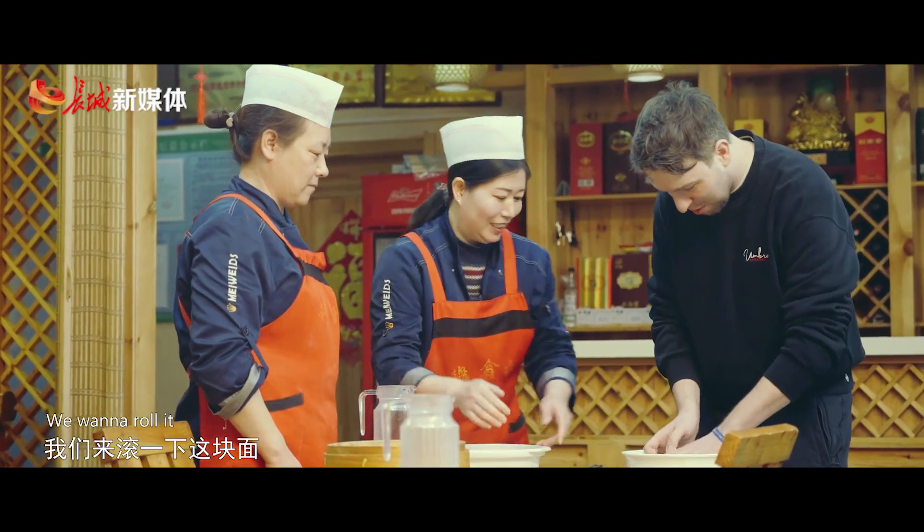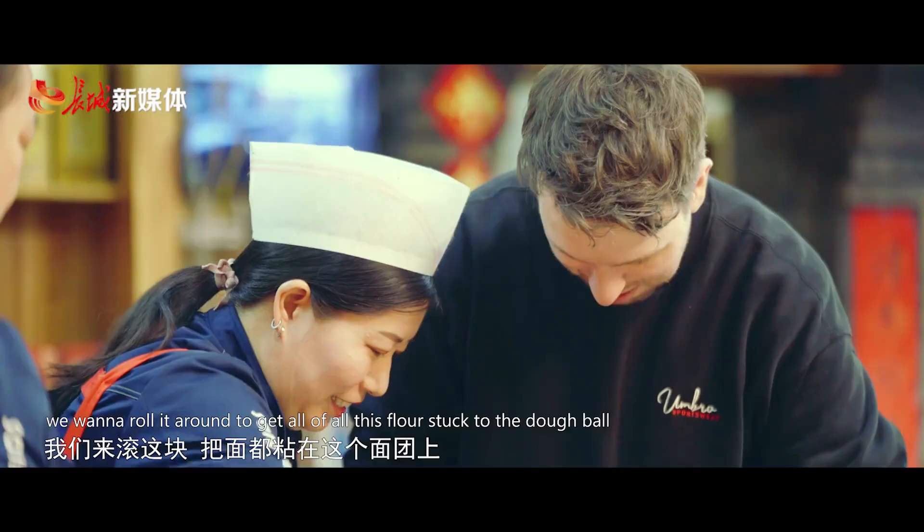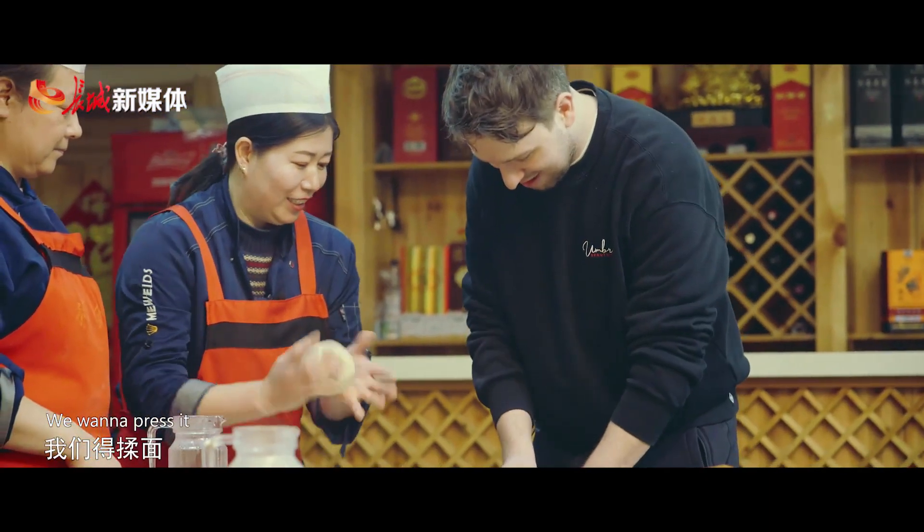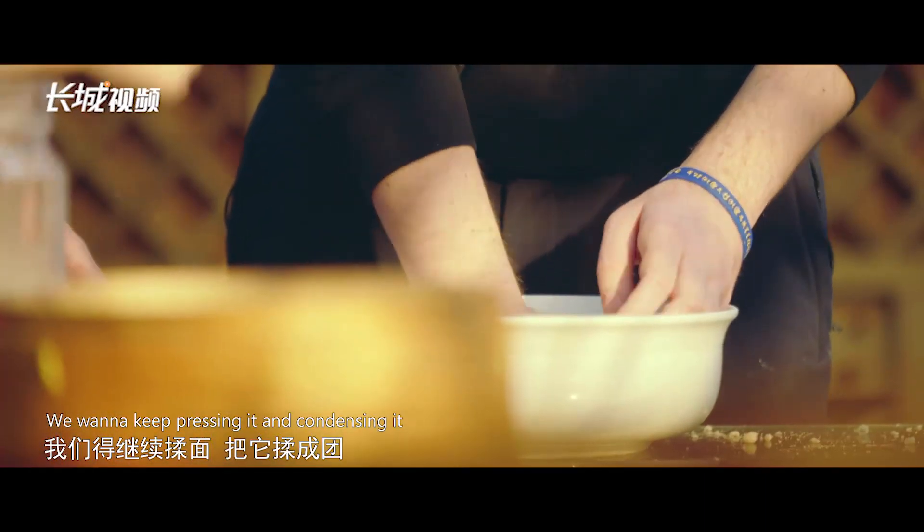So we want to roll it around to get all of the flour stuck to the dough ball. Then we want to press it, keep pressing it and condensing it.